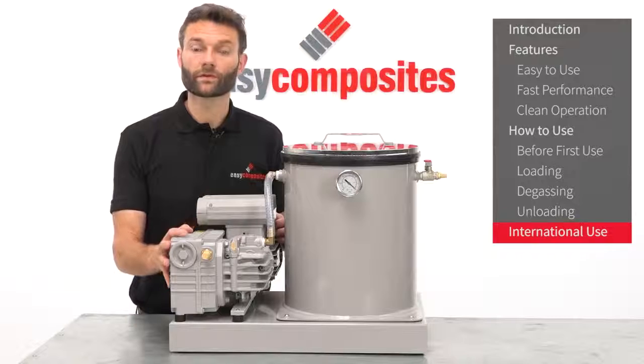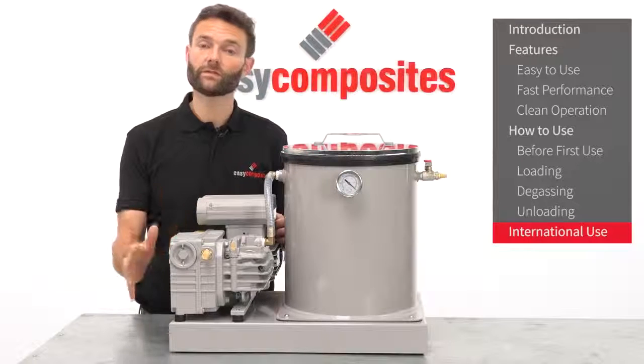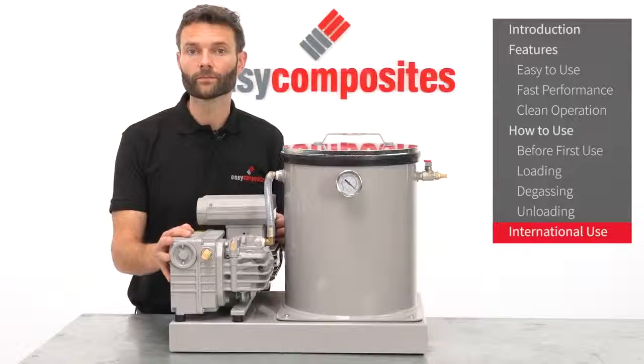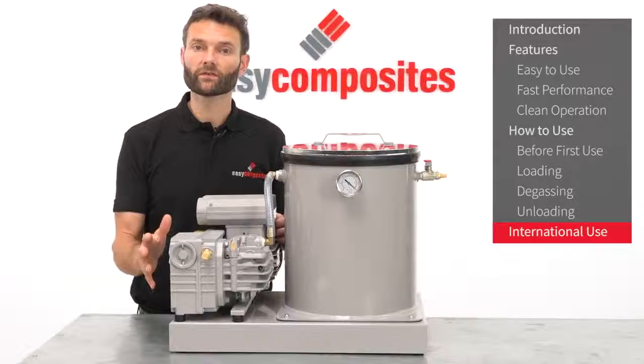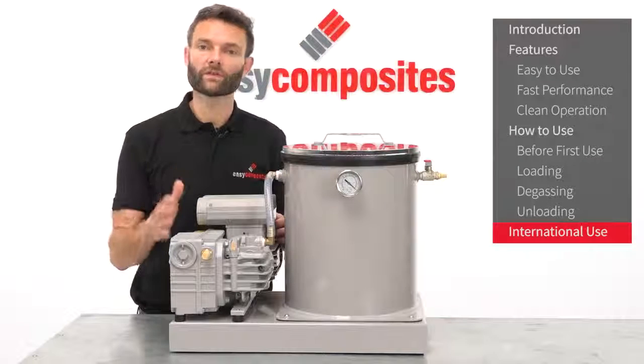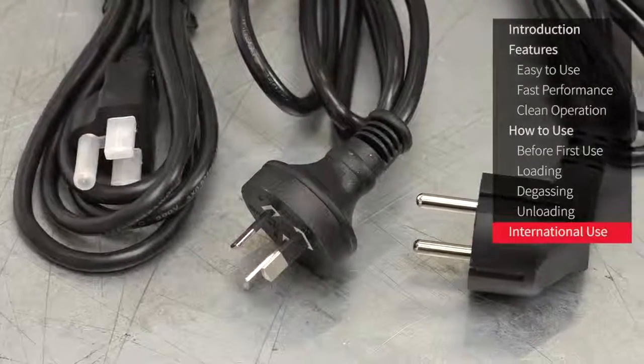The vacuum pump runs on a 240 volt mains supply, so if you don't have a 220 to 240 volt power supply in your country then this pump won't be suitable. For countries where you do have a 240 volt mains supply, the system is available with a choice of power leads. Make sure you choose the right lead for your region at the time of ordering.